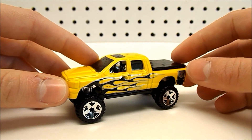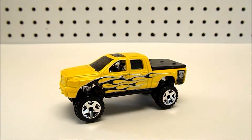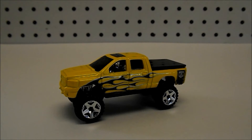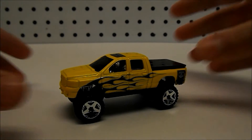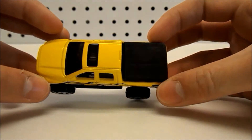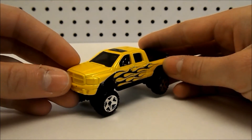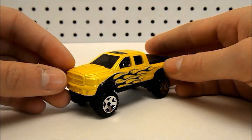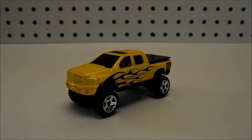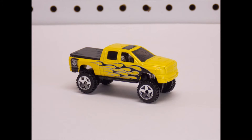So I think that's about it. Overall, I think this is a decent looking truck. I'm not a huge fan of the yellow paint scheme, but that's just what they chose to paint this vehicle. That's about it for my review of the Dodge Ram 1500 from Hot Wheels. Hope you enjoyed the video and stay tuned for more. See ya.